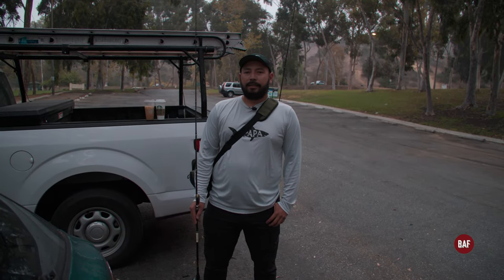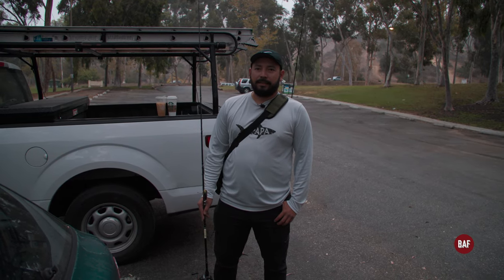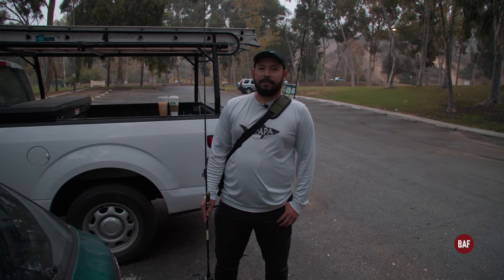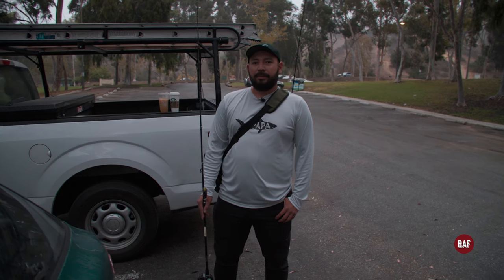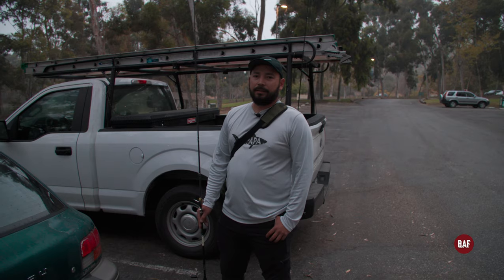What up YouTube, this is Ben here, we got James behind the camera today. He got a brand new toy — it's a Canon C70. This is the first time shooting with this camera so we're gonna see how it looks, and hopefully we can catch some fish while we're at it. Let's go.